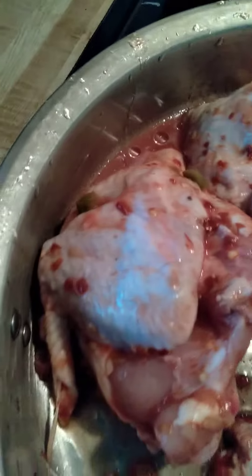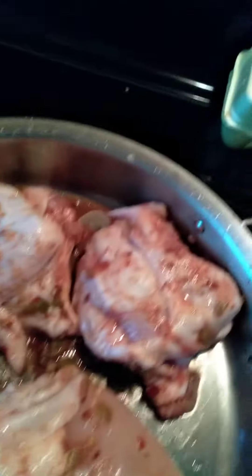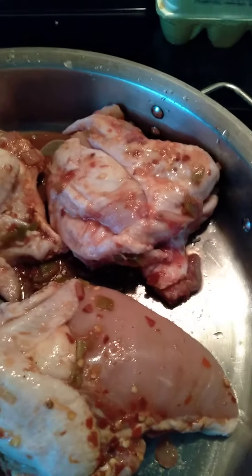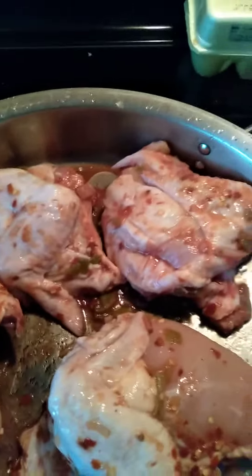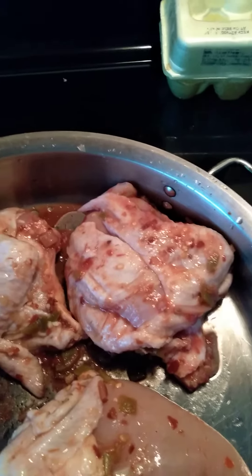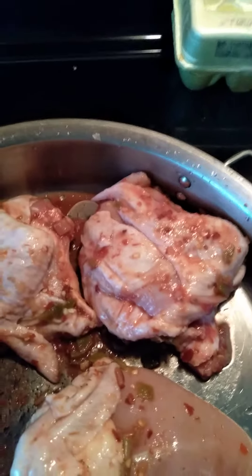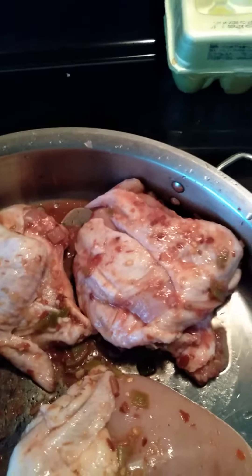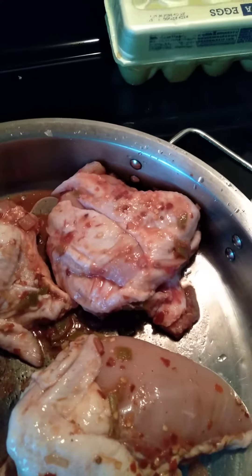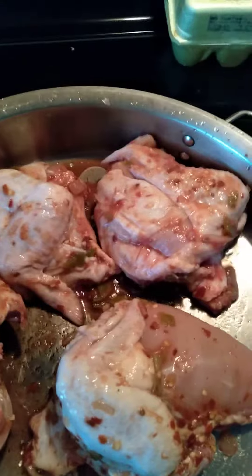This is what you guys are in for today, on this Sunday — see that real good. I'm going to let it bake and I'll get back with you guys. Thank you so much for visiting Michelle's Random Kitchen — like, share, and subscribe. Like I always say, be good to yourself and then you can be good to others.